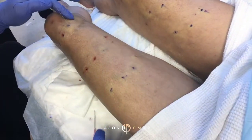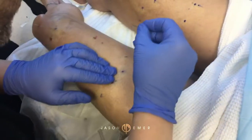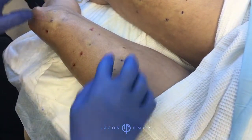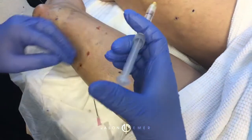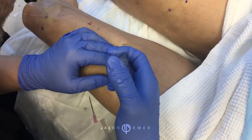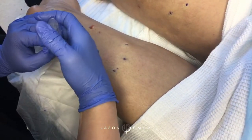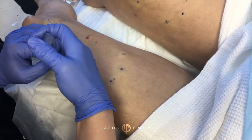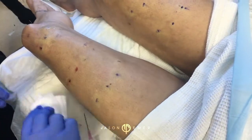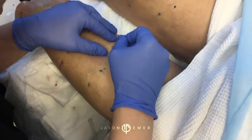I want to do one more over here — an extra thread. Can you give me a little more numbing? We just do a little local numbing here. You may or may not feel a little to this side — I'm going to do a little extra to the lateral part of her knee. That's just a little local numbing with lidocaine, and that's close to the previous thread.